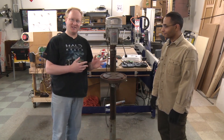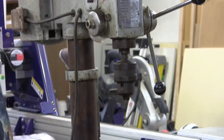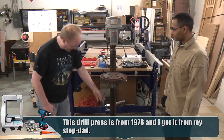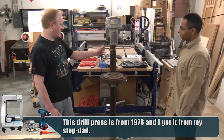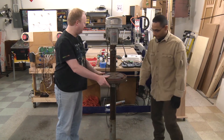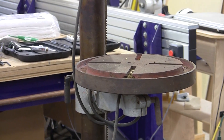Here is a drill press that we are going to fix up. It works, but we'd like it to look nicer and work as well as possible. Felix is going to help me with this. We need to replace this plug because someone chopped off the ground plug, which is not a good idea. We'll probably rewire it, oil it up, repaint it, make a sacrificial material platform, make sure it's level, make sure the belts are tight, and of course it just needs a lot of cleaning as well.